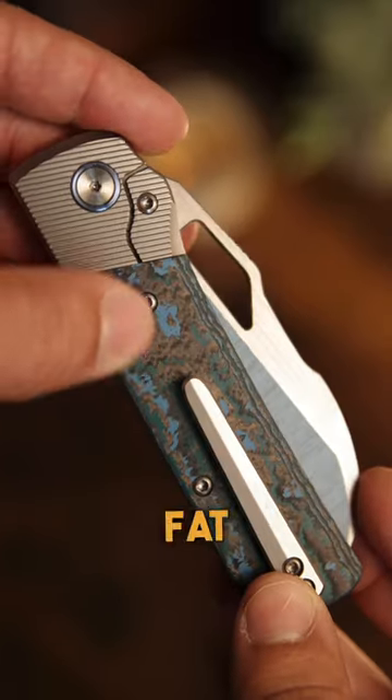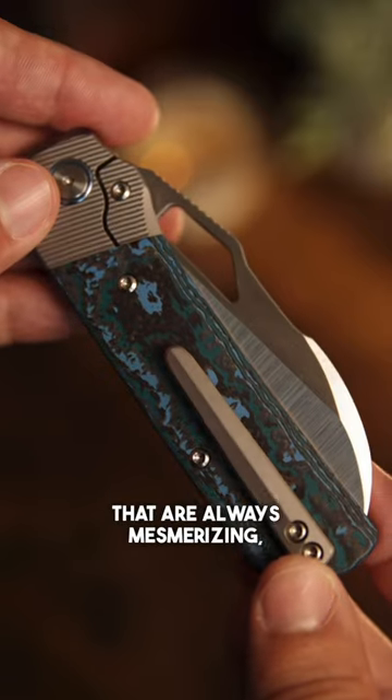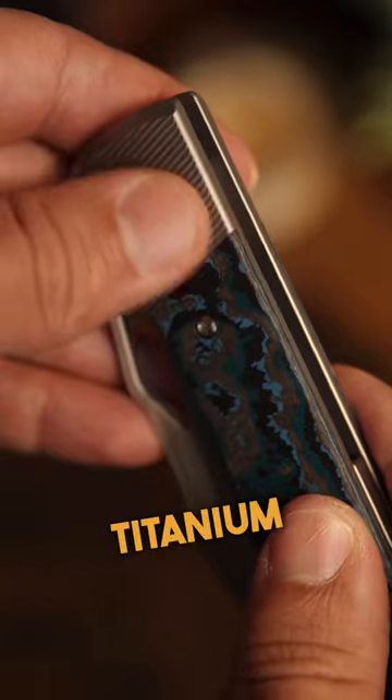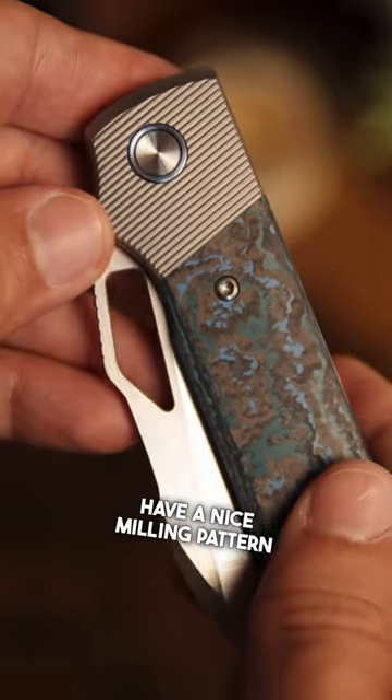On the handle, we've got an Arctic Storm fat carbon inlay that's always mesmerizing, and they match the blue pivot collars, which is a nice touch. The titanium bolsters have a nice milling pattern to them.